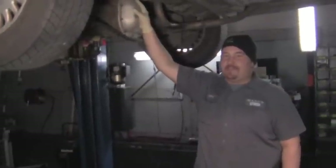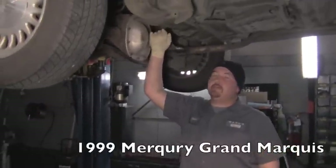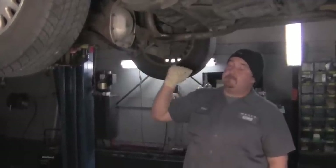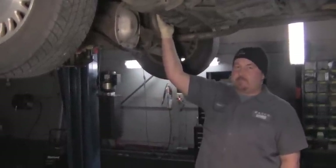This is Steven with RealFix is Real Fast. We've got a 1999 Ram Marquee here. We're going to show you a common problem with them that you may run into if you need to change the fuel pump on this particular type of car.